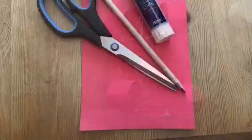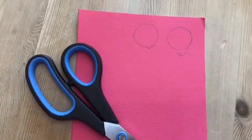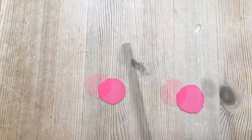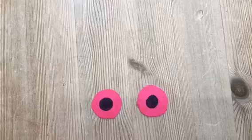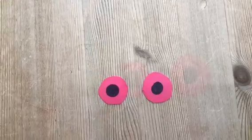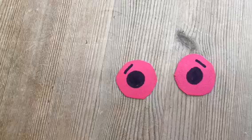Now grab your pink paper, scissors, pencil and glue stick. Draw two circles around your glue lid and cut them out. Then draw two black dots in the middle. Then draw two happy eyebrows above them.